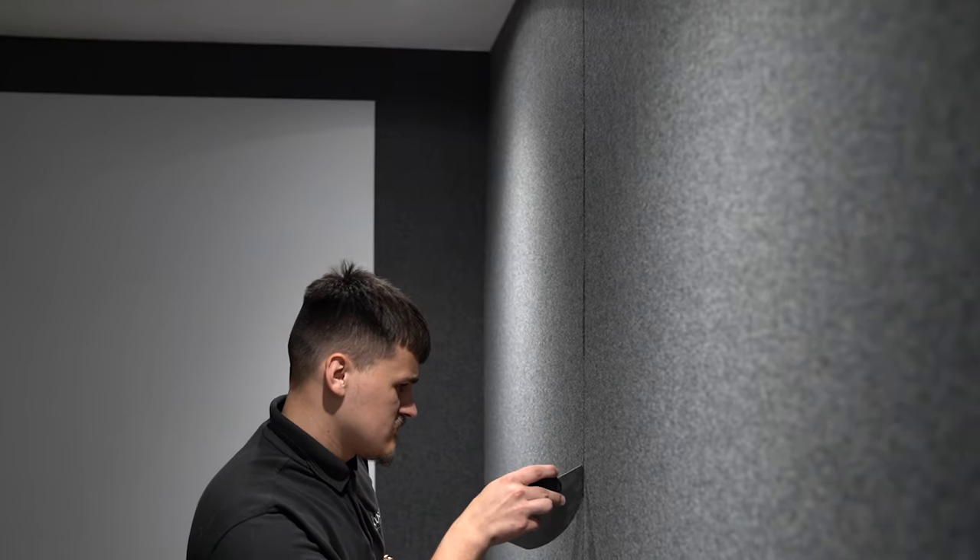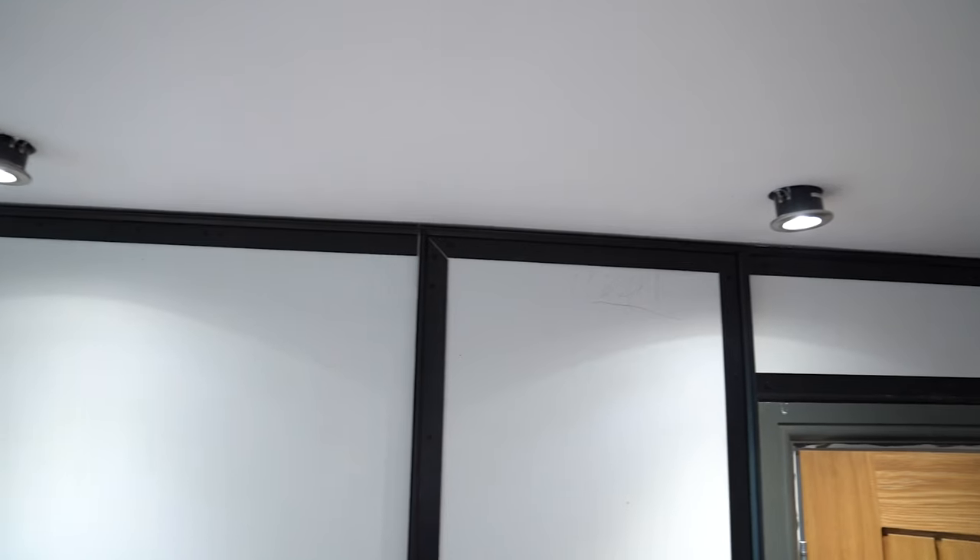The whole room has been constructed using the Cinema Build System tracking. This tracking gets screwed onto the wall, we put foam behind it, and then stretch the fabric over the top that slots in. We moved the spotlight out and added some extra ones so it lines up with the panels.